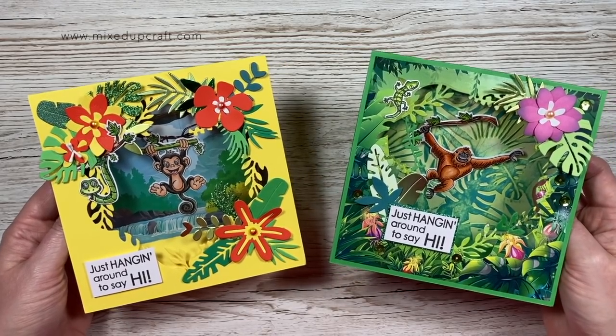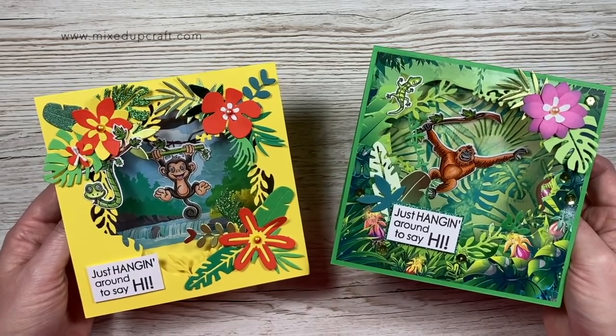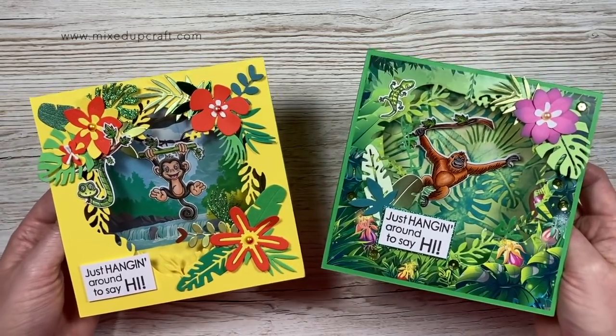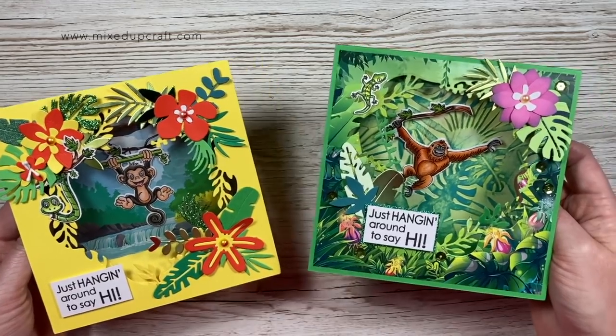Hi everybody, it's Sam here, thank you for watching. So this week's Sunday surprise I'm going to show you my swinging cards and how to put those together, because I know there's lots of people who don't have Facebook, and that's where I just done my recent launch on Friday and that's where I share a lot of things. So I always like to make sure that I have a video on YouTube as well.